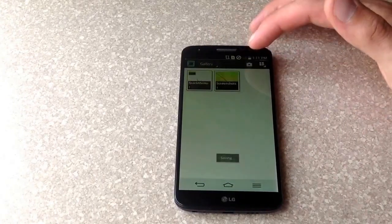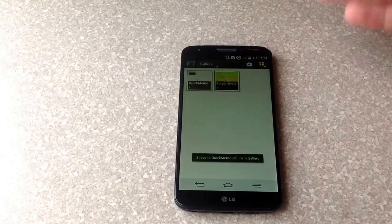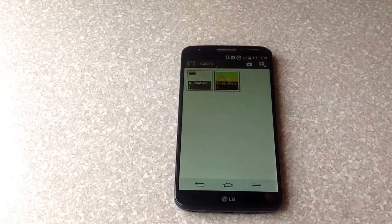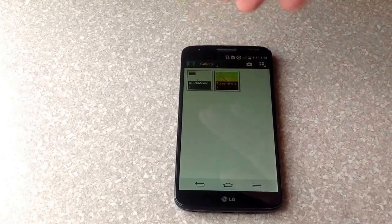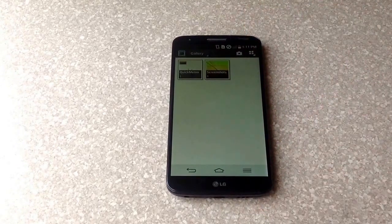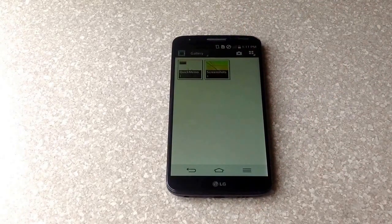Save it either to your notebook or your gallery. Once it's saved to your gallery, you can see that you have a Quick Memo folder and a screenshot folder, and it has the pictures that you just screenshotted in there. So those are two ways to screenshot on an LG G2. I hope you guys found this video helpful — if you did, please like and subscribe.